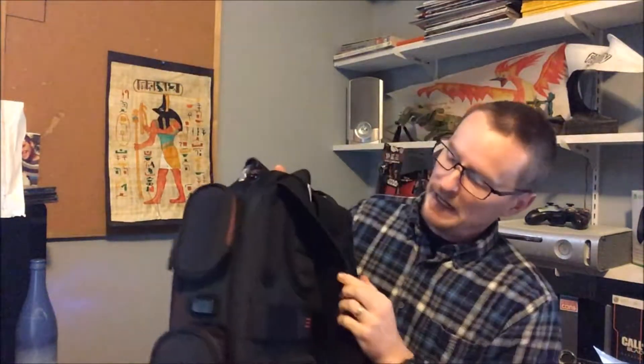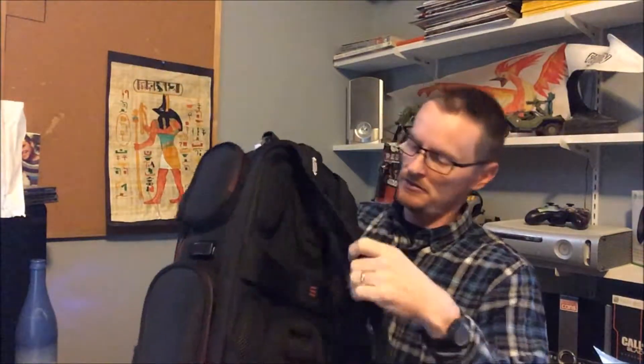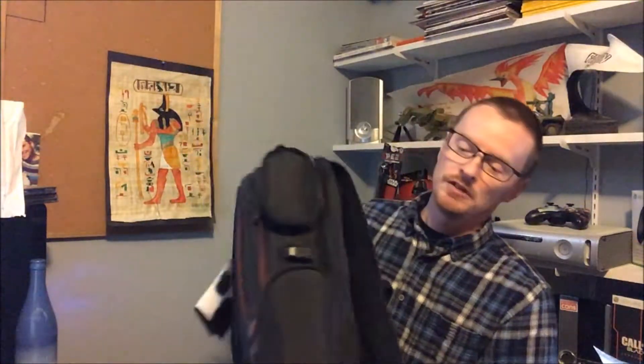The back of it has pads so when you've got it on your back it'll give you some cushion if you're carrying it for a long time. You've got side pockets here for your accessories, mouse, or pretty much anything you want to put in there — they're on both sides. The next pocket in opens up.